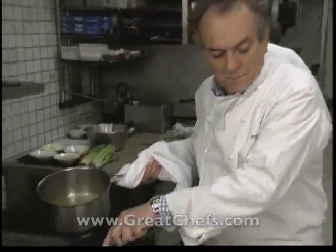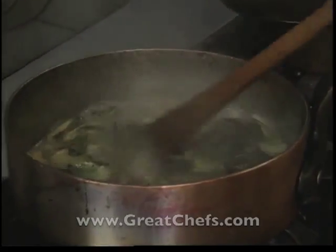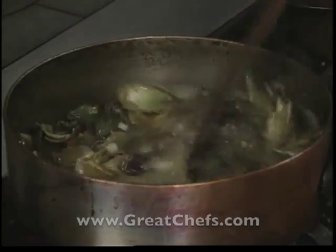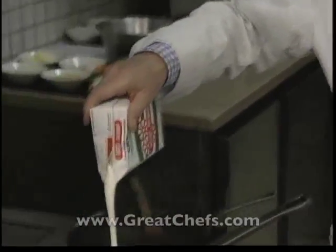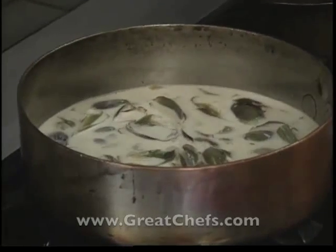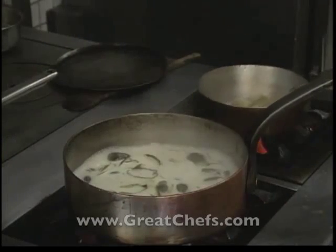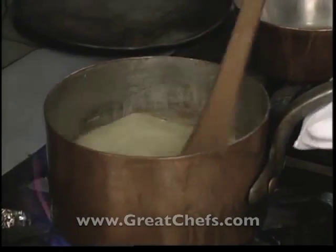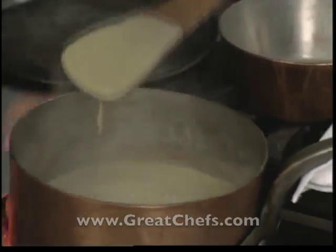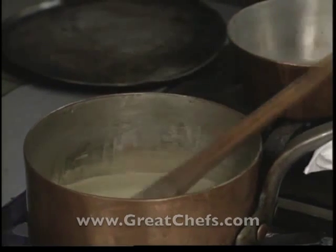We're going to let this reduce some more. Now the wine is reduced; we're going to add more poultry stock. After this is reduced, heavy cream is added, and we cook this for about an hour very slowly. We took the artichoke leaves and all the liquid and put it through a blender, then strained it to get this consistency.